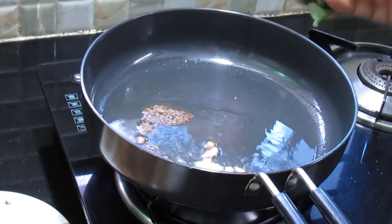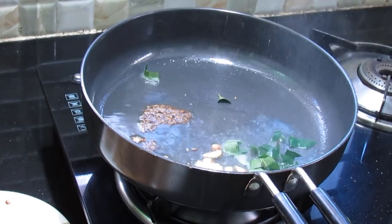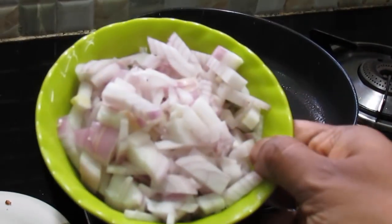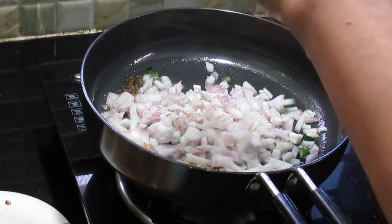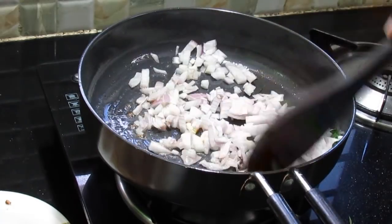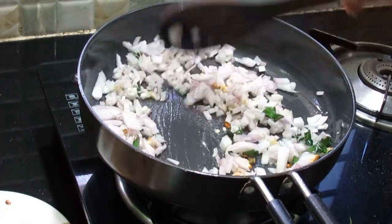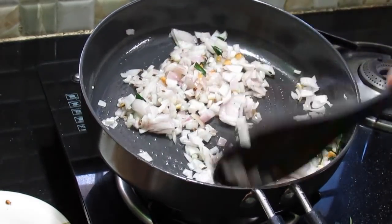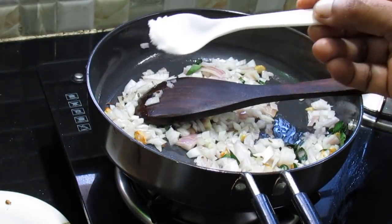Cut the chicken into a plate. Cut the chicken around a small size. The chicken is very good, the pork is very crunchy. I'm going to make a little bit more.